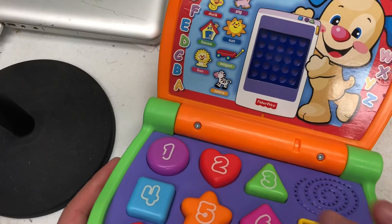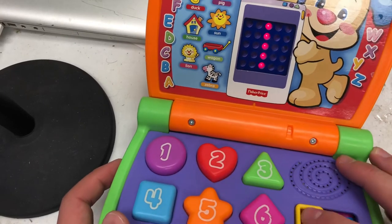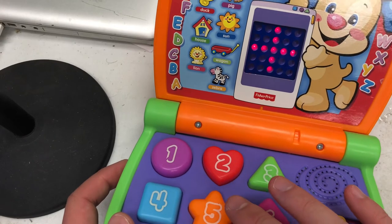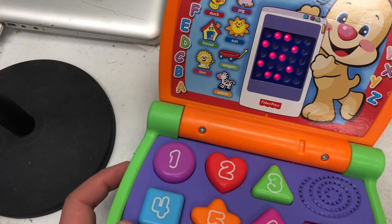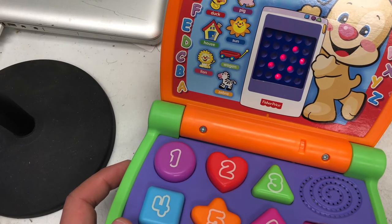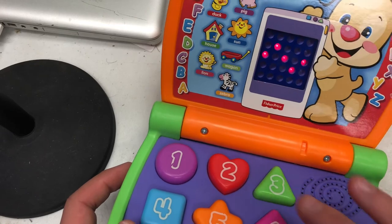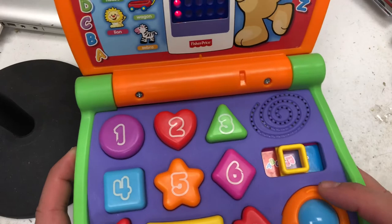It's learning time. Nine, eight, seven, two, one — it's music time. One, two, three, four, five, six, seven, eight, and nine. It's fun to count and sing. It's counting time: one, two, three, four, five, six, seven, eight, and nine.